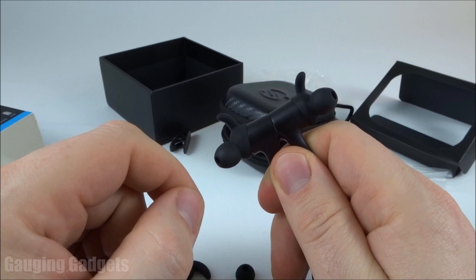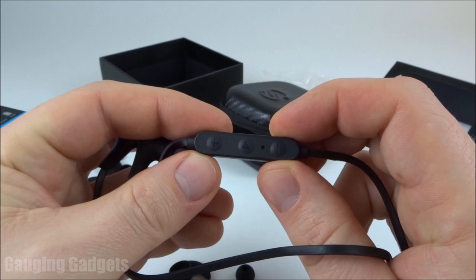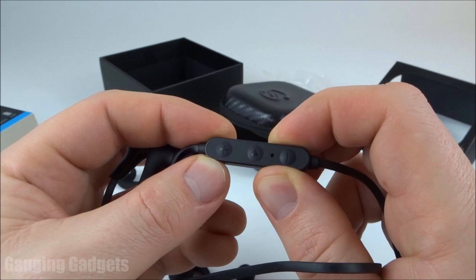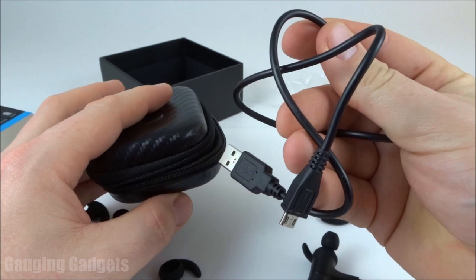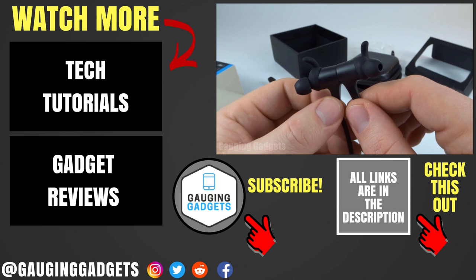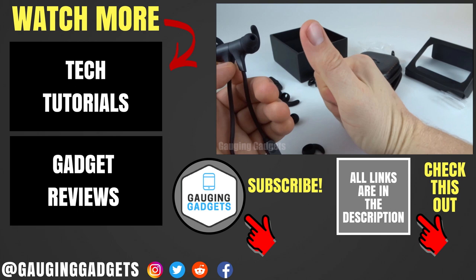Listening to podcasts or on calls, vocals come through very clear. The microphone is also very clear — there was a little bit of static, possibly interference, but you can easily understand what's being said. On top of that, you get a really nice, sturdy carbon fiber case and a micro USB to USB 3.0 cable, which can also be used for data transfer. Overall, that was the Soundpeats Q12 Plus — leave a comment below with any questions, check the Amazon affiliate link in the description, and if this video helped, give it a thumbs up and consider subscribing to Gauging Gadgets.